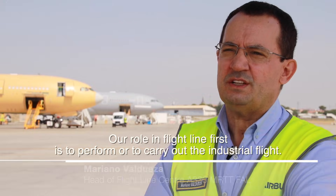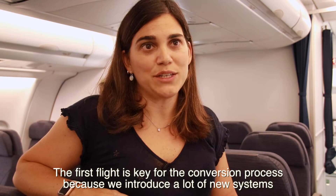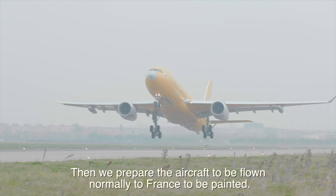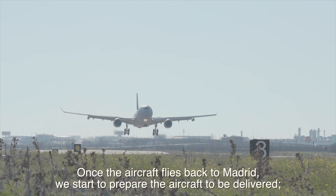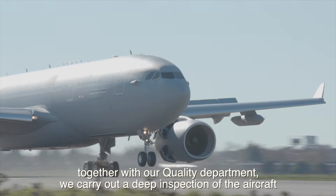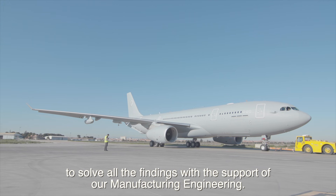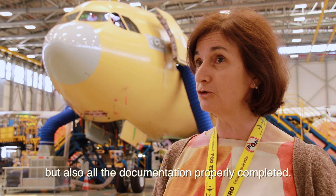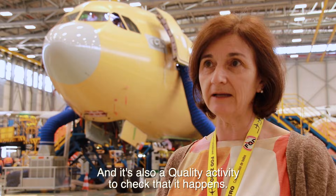Here at the Flightline, we first perform the industrial flight. The first flight is key for the conversion process because we introduce many new systems that must be checked in flight. Then we prepare the aircraft to fly to France to be painted. Once the aircraft flies back to Madrid, we start preparing it for delivery. Together with our quality department, we carry out a deep inspection to solve all findings with support from manufacturing engineering. You need not only the aircraft properly done, but also all the documentation properly fulfilled.